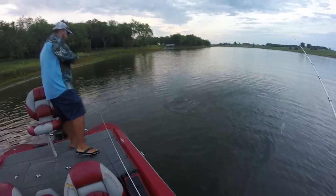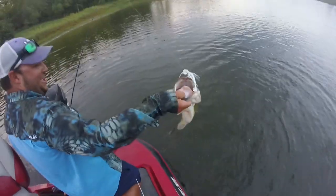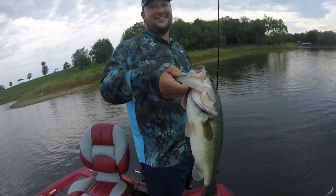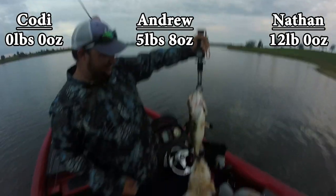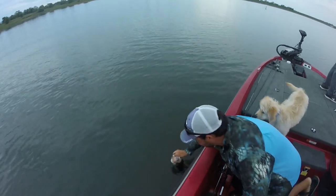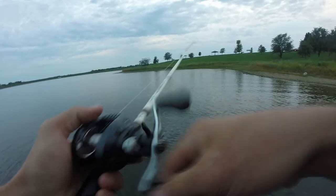It feels like a walleye - but it's a bass! It's long and kind of skinny, so heavy - holy crap. Guessing three and a half, maybe four? It is like twice as heavy as the other one. Four pounds six ounces! It doesn't even look that big - it's just thick. That is a stud. Nathan just went way up on the leaderboard with that one.